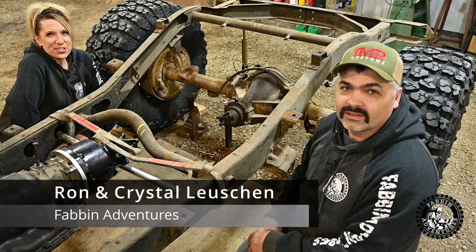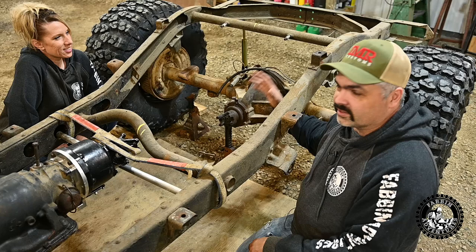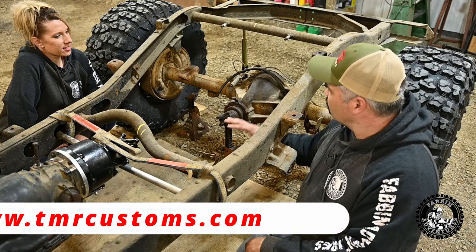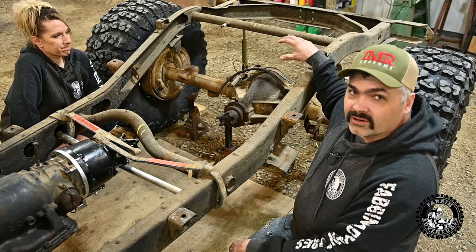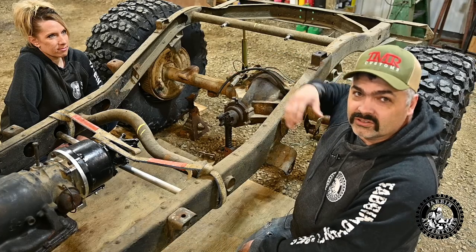Welcome back to Fab and Adventures. On today's episode, we're going to be installing the rear truss and the four-link system that I got from TMR Customs — I'll leave a link in the description below for you guys to check out all these parts. I'd also like to give Tim a big shout out for helping us decide on what parts we actually need to complete this suspension system.